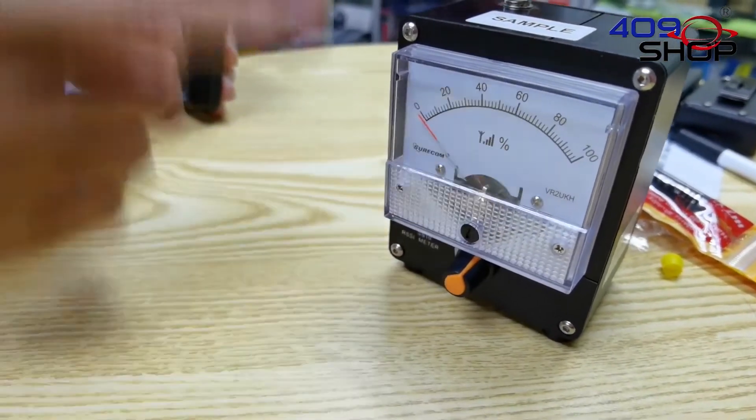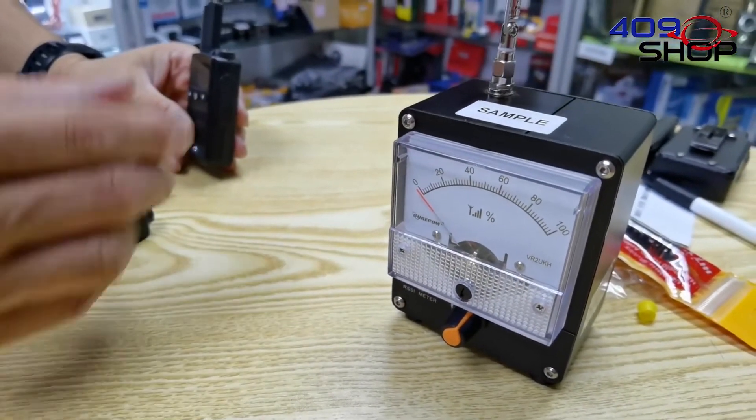Just a reminder that this meter is only for a quick check of the strength of the transmission. There are more circumstances you may have to consider if you're doing more precise testing.